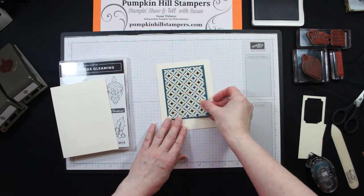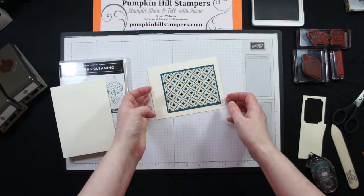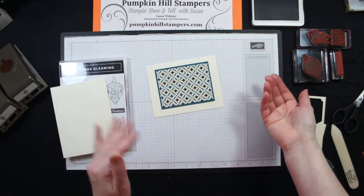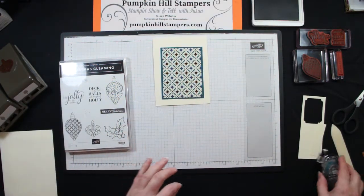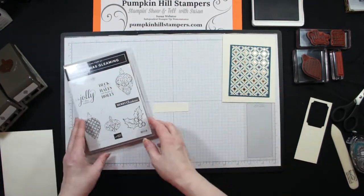This card could go portrait, or if you wanted to turn it sideways it certainly could go landscape — it's your choice, or you could do some of each. Now we are going to be using the Christmas Gleaming stamp set, because that coordinates with this paper very nicely.